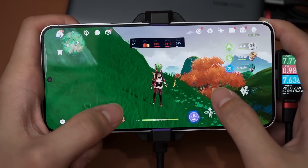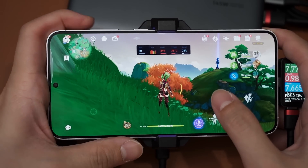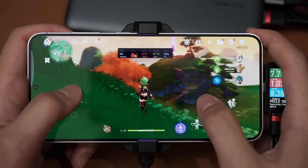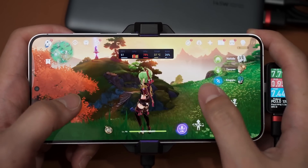It's never going to thermal throttle once we slap a cooler on. Looking at the graph, it doesn't seem to change that much in terms of wattage. If I open the map, of course it's going to consume less power - you'll see a dip in the graph. When I open up the map, power consumption dropped to the lowest I'm seeing here: actually 2 watts. The graph will fluctuate depending on what I'm doing in the game.